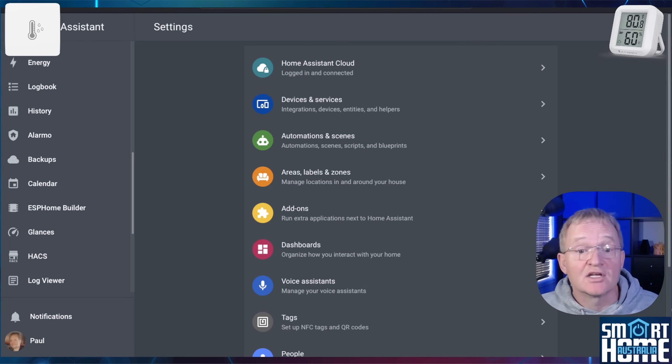For installation there are a few different options. As mentioned, 3rd Reality devices are highly compatible with multiple platforms and even with Matter, which expands integration possibilities even further. Since this channel is predominantly focused on Home Assistant and product reviews, I'll assume you are going to be integrating these into Home Assistant.